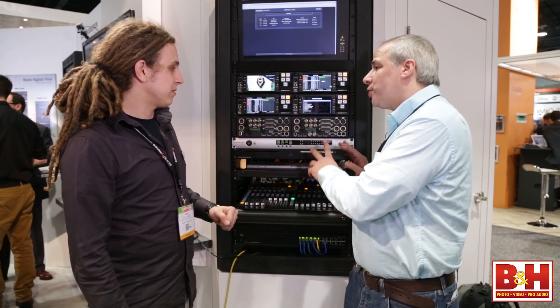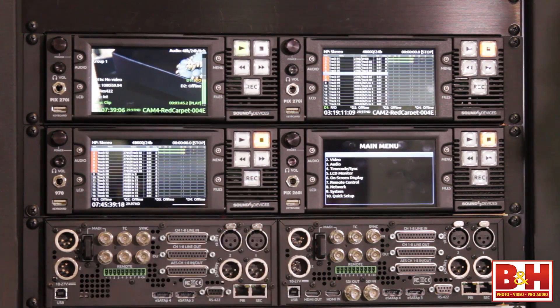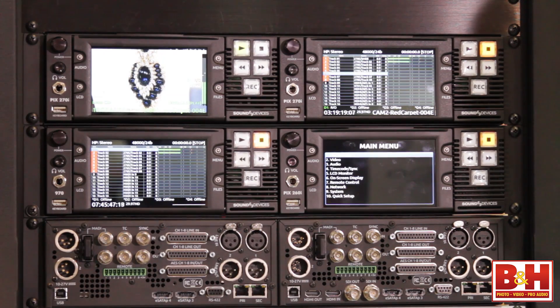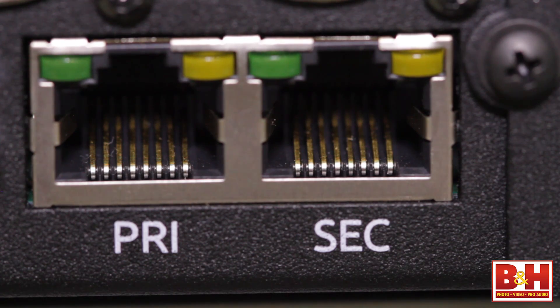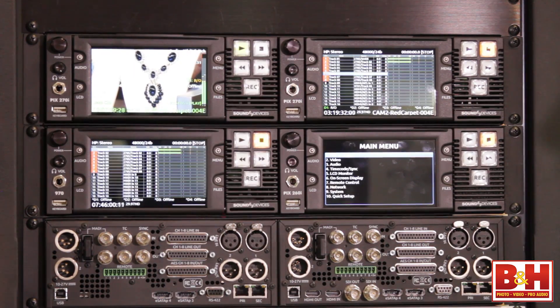New to the 270i is MADI I/O. On top of being able to record 64 channels of audio, we can input and output 64 channels of audio over MADI, and we also support the Dante audio-over-Ethernet protocol. So we can input MADI, output Dante — full conversion of these inputs and outputs.